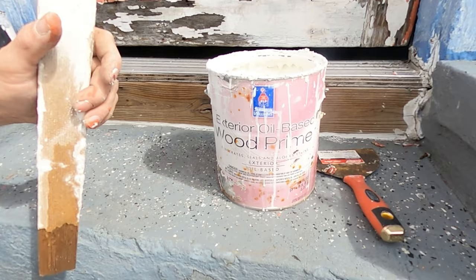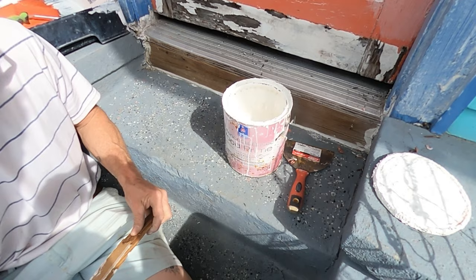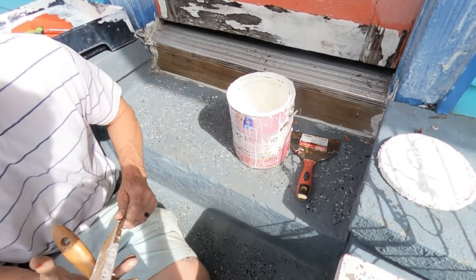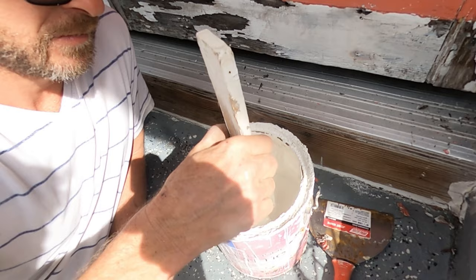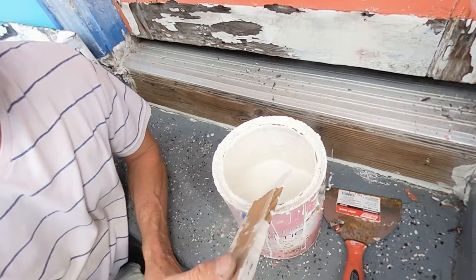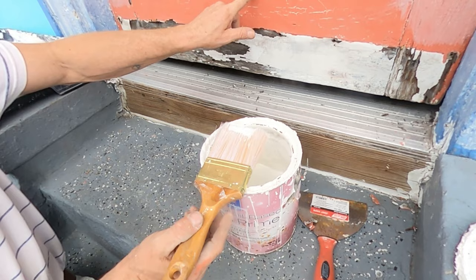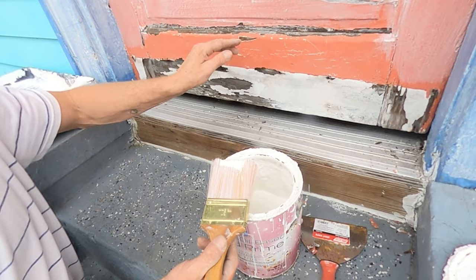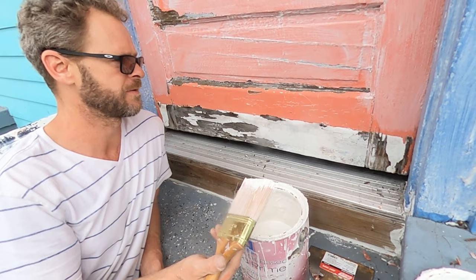For wood primer, use one that penetrates — do not use the quick fast-drying oil-based primer on wood. Make sure it says 'wood primer penetrate.' It can't penetrate if it flash-dries — it can't be a flash-dry type of primer. Usually I'll pour a little primer into a cup and put some thinner in it, but in this case I don't — I want to try to get it to build out as far as I can.